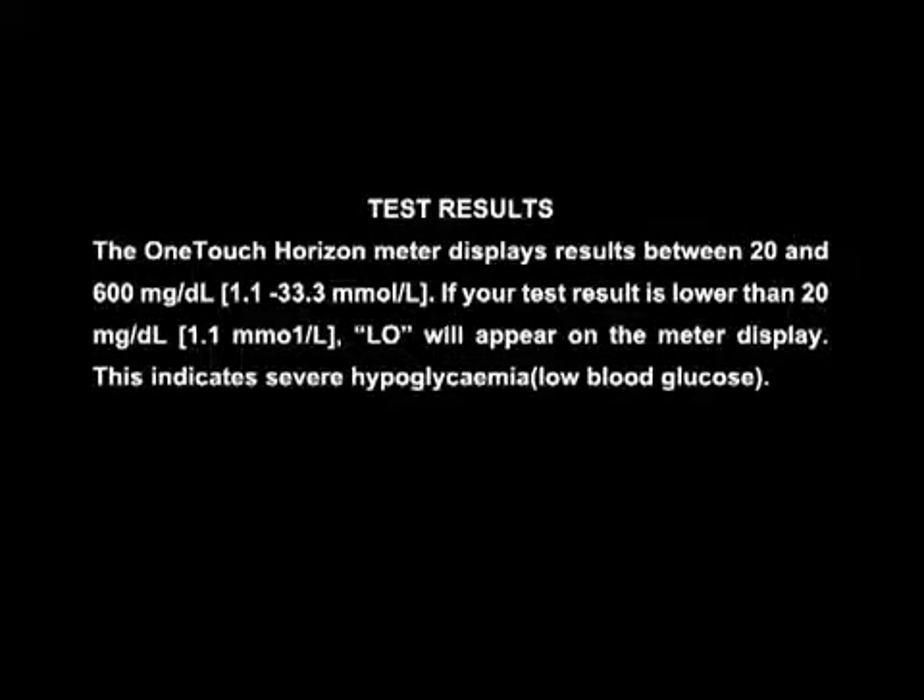Test results: The One Touch Horizon meter displays results between 20 and 600 mg per deciliter, i.e. 1.1 to 33.3 mmol per liter. If your test result is lower than 20 mg per deciliter, i.e. 1.1 mmol per liter, LO will appear on the meter display.